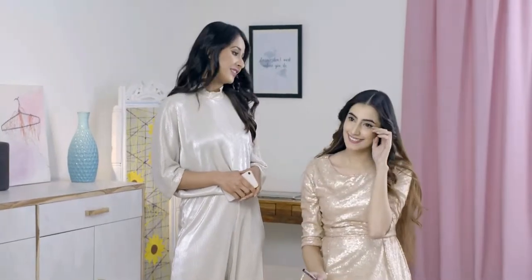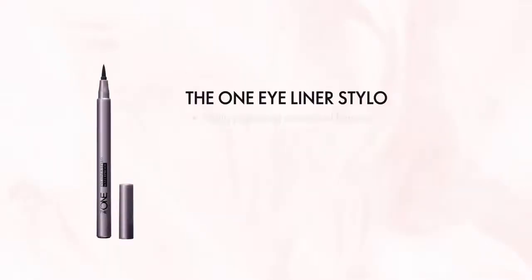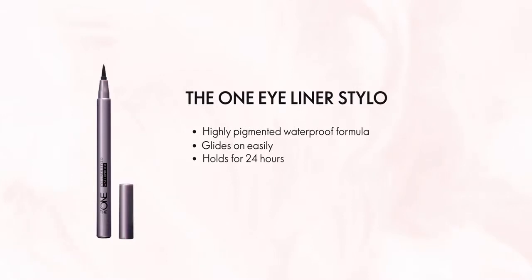Wow! Kaafi easy tha na ye. See, I told you, if you have the right eyeliner, it's always easy. The One Eyeliner Styler ka highly pigmented waterproof formula bhoat hi aasani se lagta hai. Aur 24 ghando te...